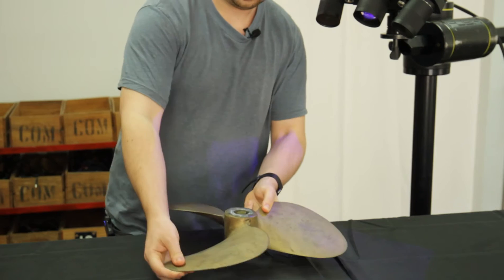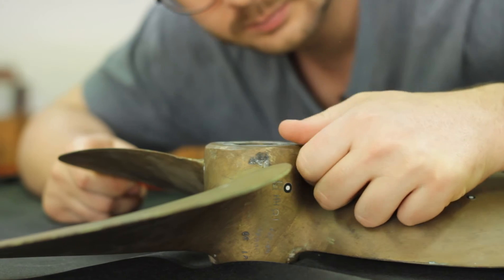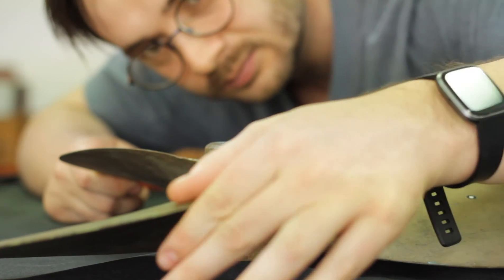The part we chose for our demonstration is a well-worn molten alloy propeller. It has a few scratches and dints and is slightly corroded in some areas. This would be a typical propeller our customer might see in a retrofit or repair application.